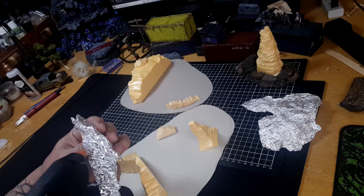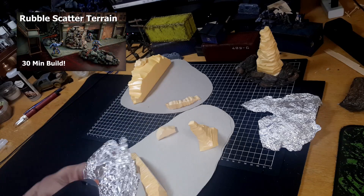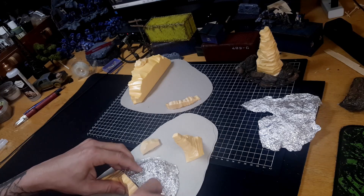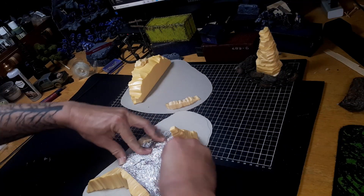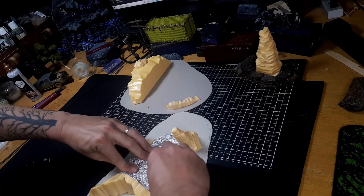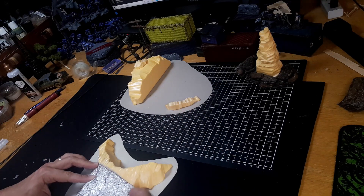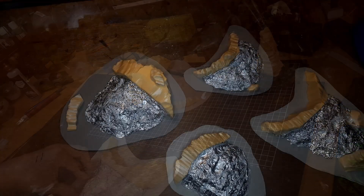You would have seen me do something very similar with the rubble piles — I'll put a link to that video. It's just pressing the tin foil down into the shapes or areas you need it to fill, and simple hot glue puts this in place. You want to try and press it down as hard as you can because you really don't want that tin foil lifting or moving too much, especially considering what we're going to use to cover it — there's not a lot of flexibility in the sculptor mold.